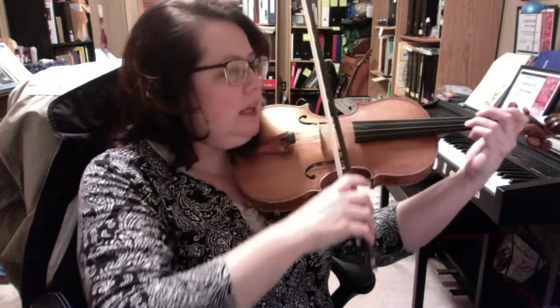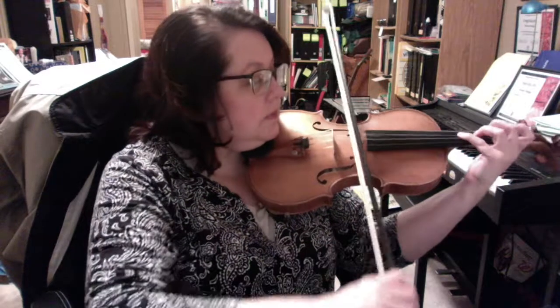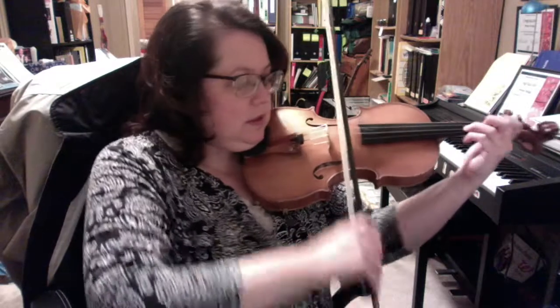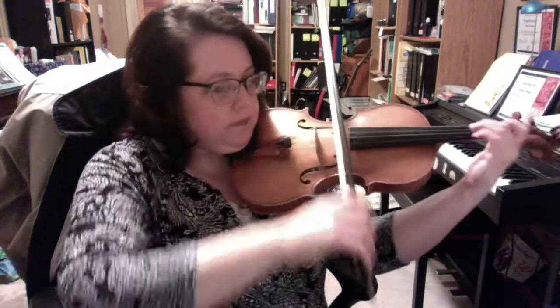And two. One and two. One and two and one and go. Less. Pianissimo. One and two. One. Lift. Verse two. One and two. And two. And two.